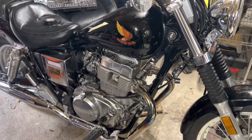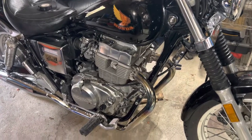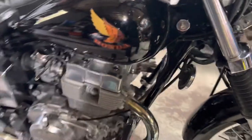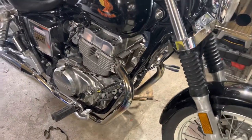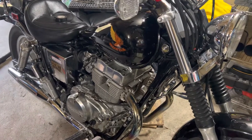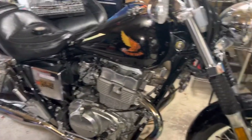I wanted to change my spark plug wires — I wanted to make them yellow, to match the Honda emblem and make it stand out a little. I didn't find any YouTube videos on how to do this, so I'm going to make one. It's an 86 Rebel 450.